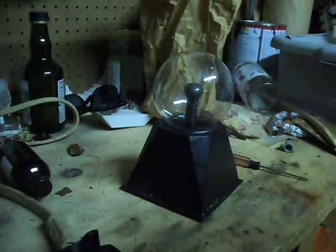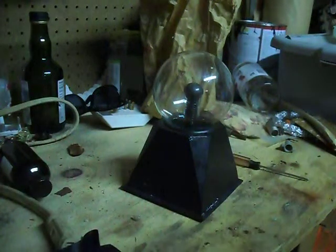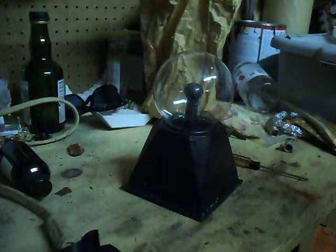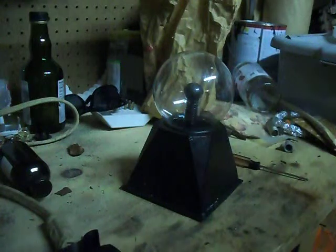Hey guys, it's Fire and Lightning back again with another one of my videos, and today I'll be taking apart this Plasma Ball, or Dragon Ball, or Plasma Globe — whatever you want to call it, it's all the same.